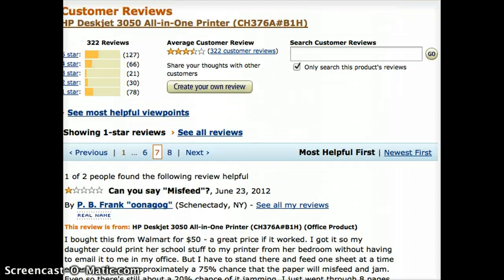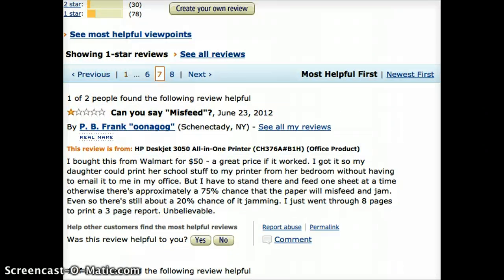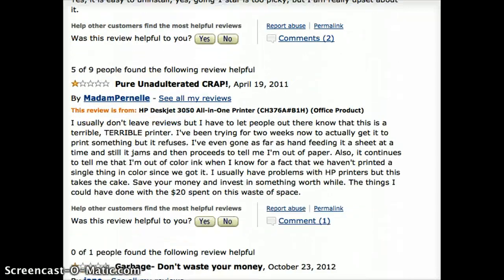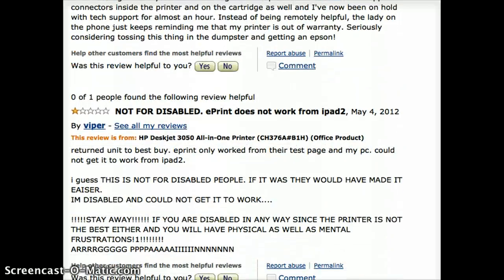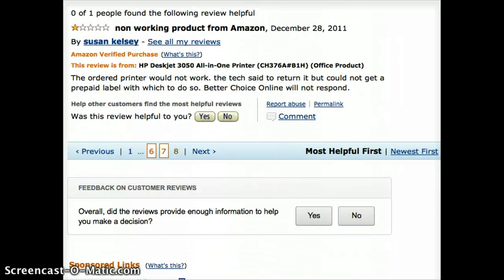I'm going to show you this and I'm going to show you an alternative — a better printer for about the same price. This guy says it misfeeds all the time. This guy says the wireless is unreliable — stay away. A bunch of crapware, like software they install on you. Garbage. Worst printer ever. Back to page six.